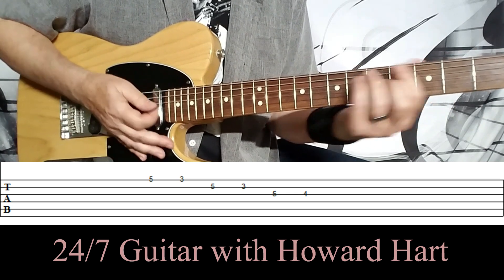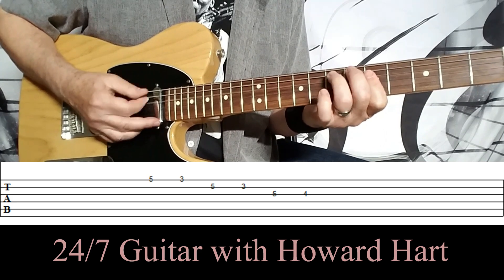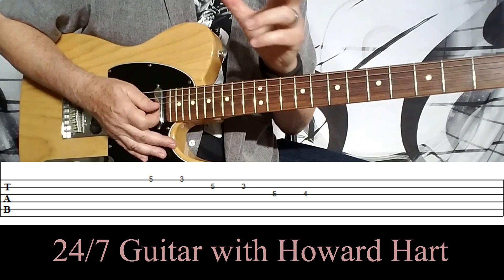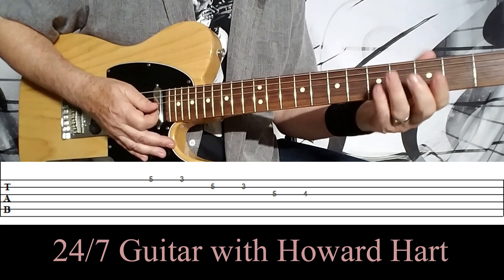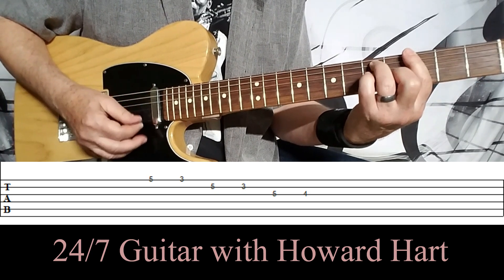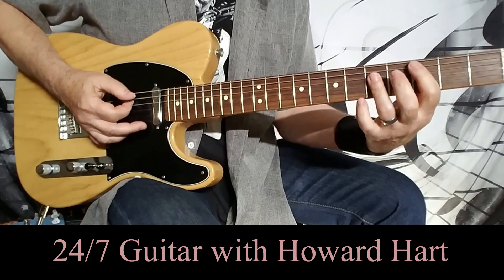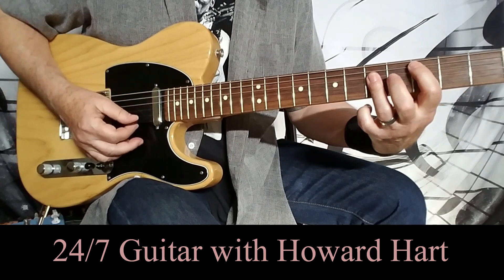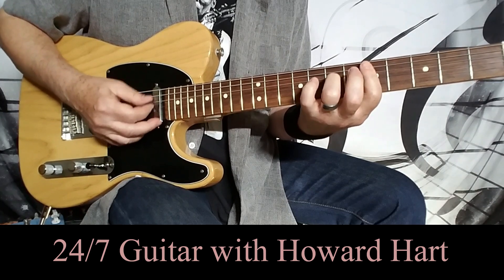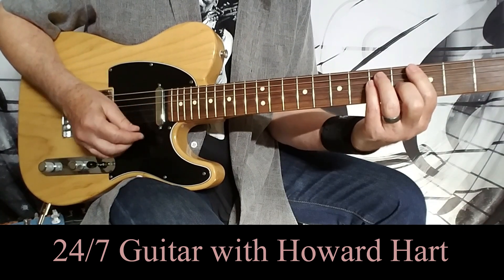You'll notice with all of these examples that I'm letting other strings ring through — you want that. You want to let the notes of the chord come through while you're playing these little licks, and it's no different on the G chord. Just let other notes come through while you're doing whatever it is you're doing. So once again, off of the fifth string with the major chord, we move to the inversion, and then off of the sixth string.